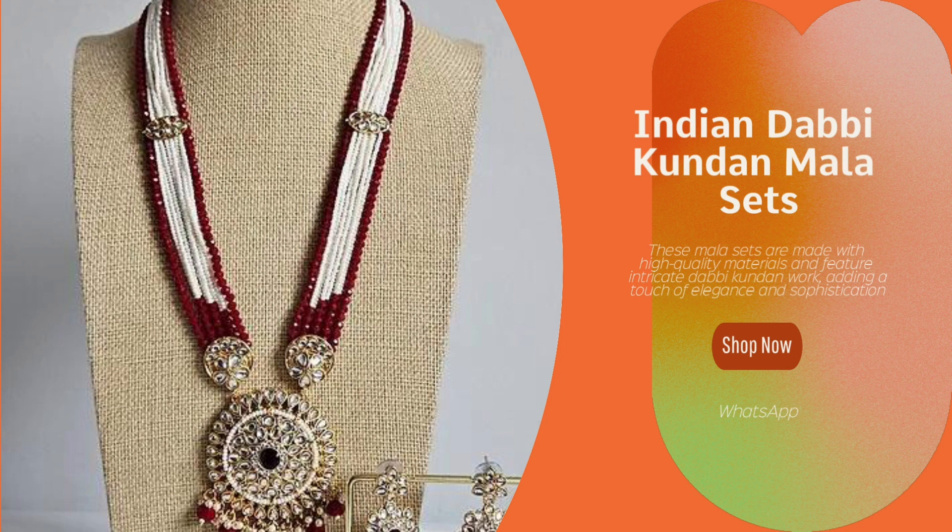Welcome to our channel. In this video, we're showcasing the stunning Indian Dabhi Kundan mullah sets, a beautiful piece of traditional jewellery that will elevate your style.